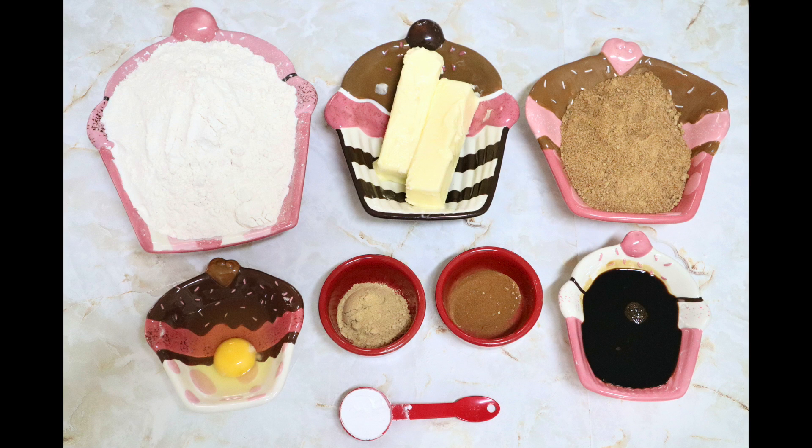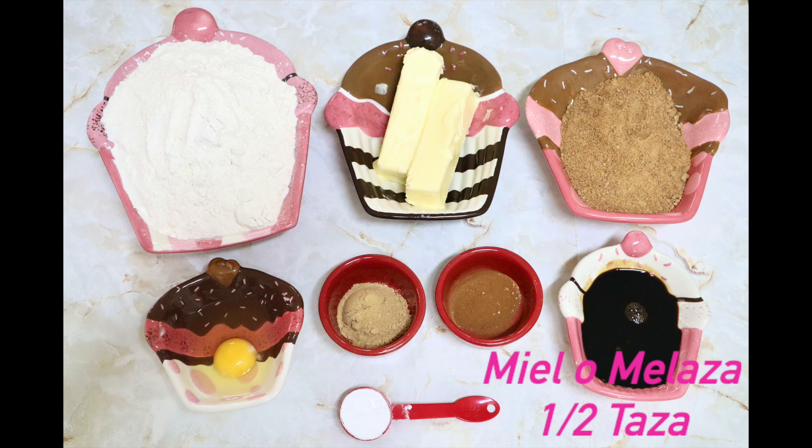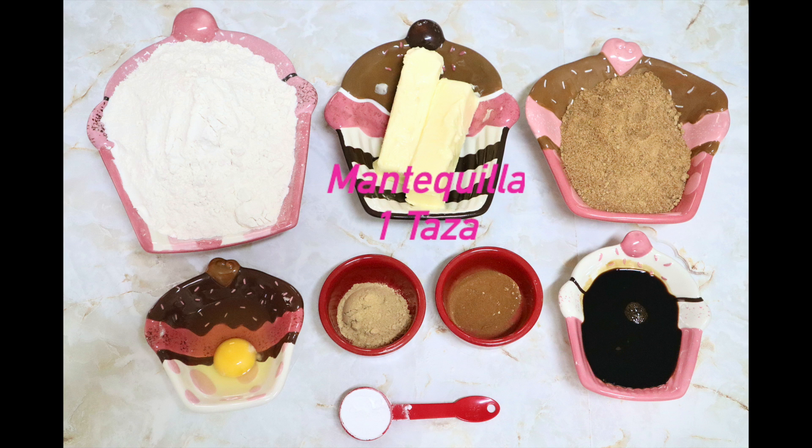We are going to use 4 cups of all-purpose flour, one teaspoon of ground ginger, one tablespoon of baking powder, one teaspoon of ground cinnamon, one cup of brown sugar (150 grams), one egg, half a cup of honey or molasses, and one cup of butter. These are the ingredients for this recipe.